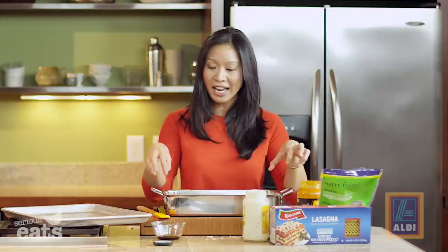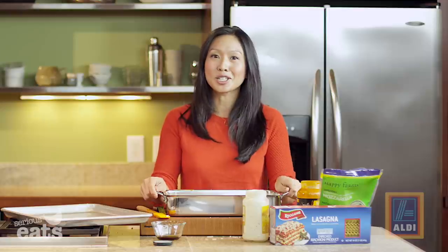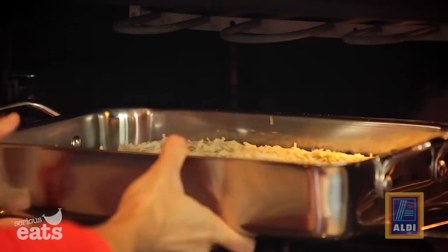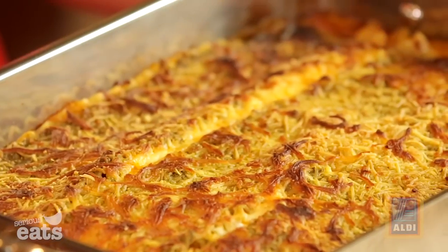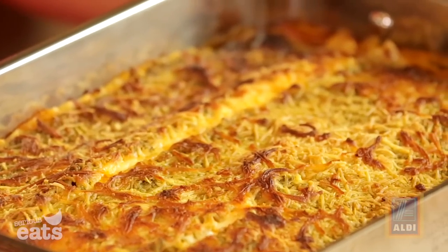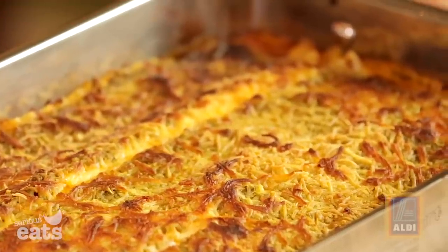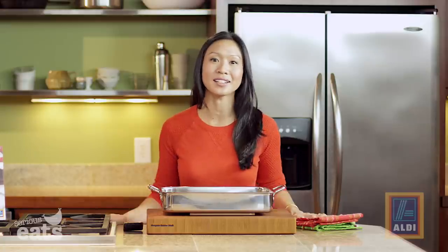You just want to bake this till it's brown and bubbly — it'll get really nice and golden brown and a little bit chewy on the edges, and those are always my favorite pieces. It smells like lasagna, it looks like lasagna, and we've got serious bubbling action going on here. So you just want to let this cool for a little bit and then we can slice right into it.